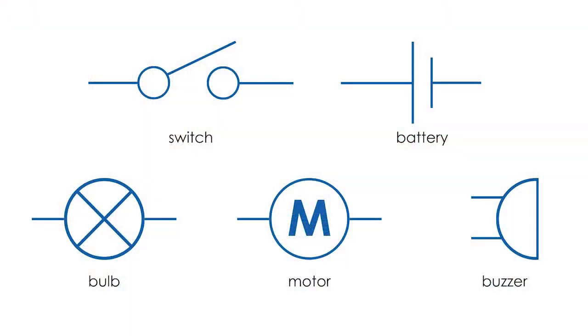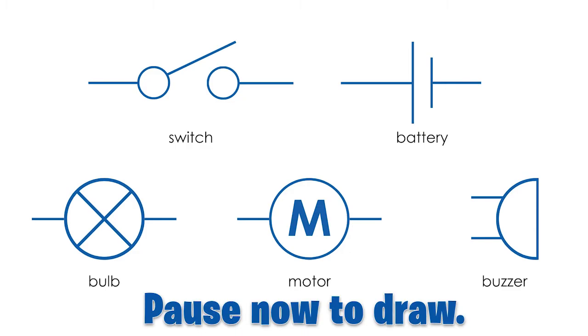Remember, a diagram is a simple drawing showing how something works. These are the symbols you can use to represent the components from your kit. Pause the video now to draw.